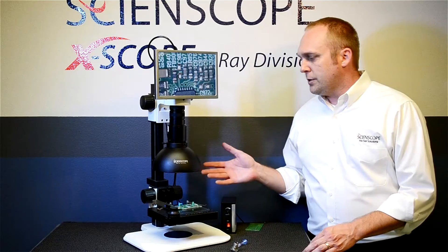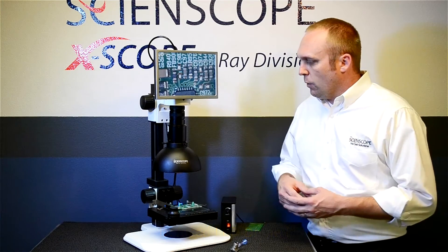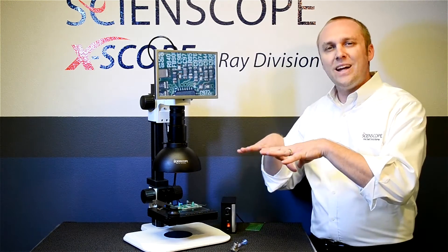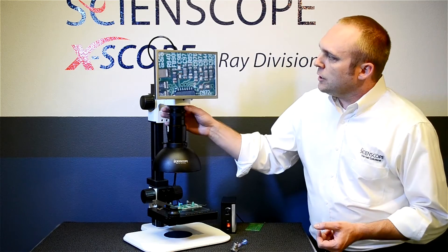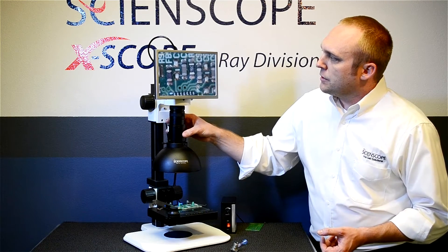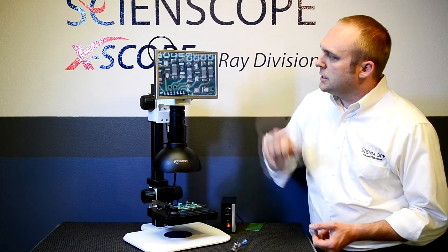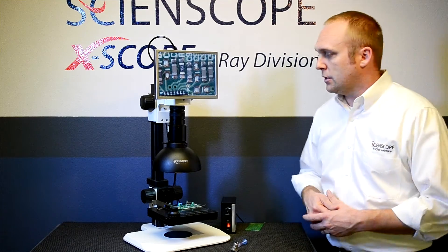The lighting featured with this particular configuration is an LED dome light. The LEDs are located around the base of the dome and shine upward at a matte white surface inside, which creates a cloud of light that really helps reduce glare without the use of a polarizer. As you can see, this circuit board should be very specular and shiny, but it's not — you can really see a lot of the details of the solder.